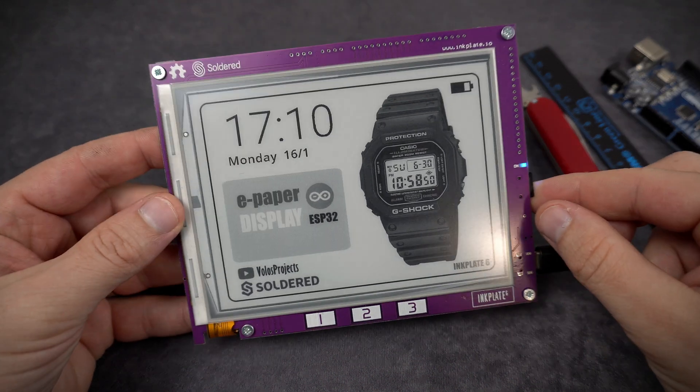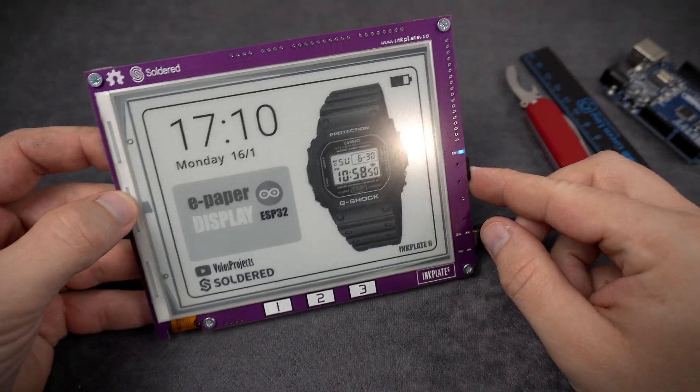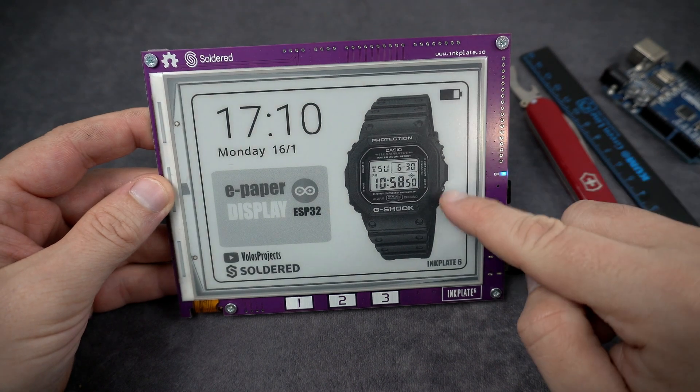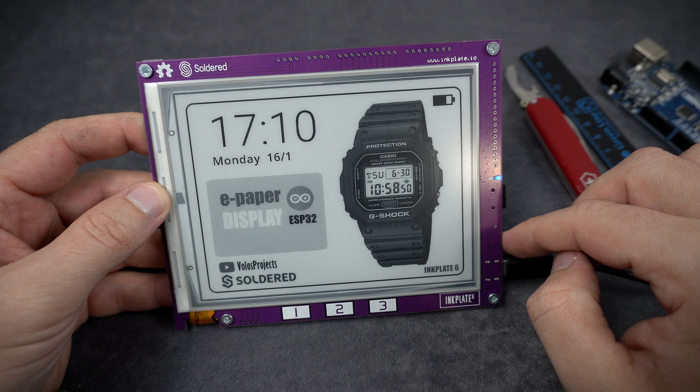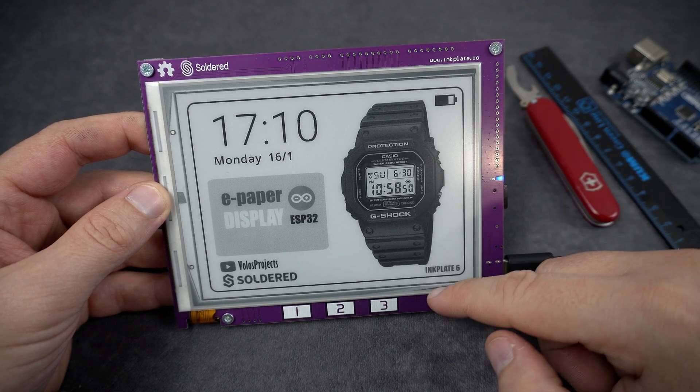Hello. Today for the first time I will show you a board that is made in my country. Croatia is a small country and I was happy to find out that products like this are produced here.